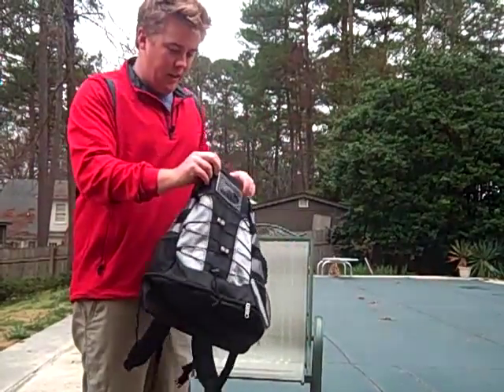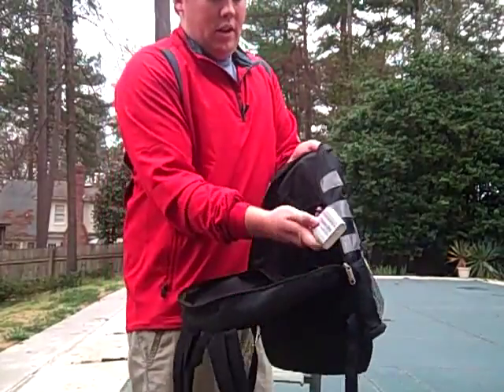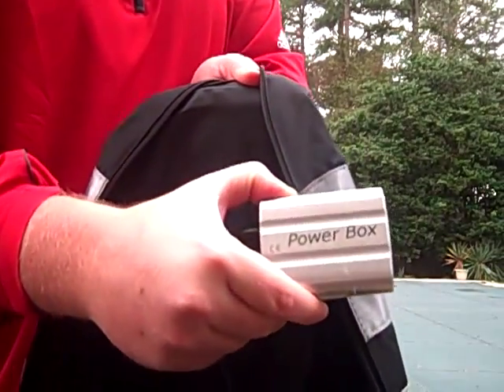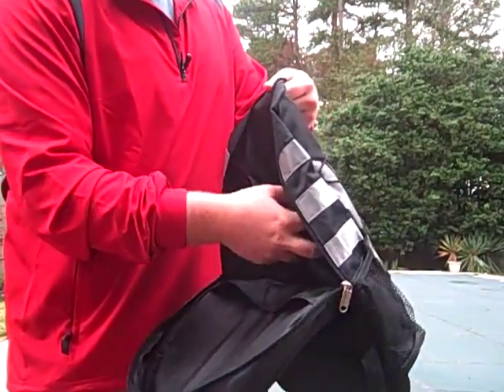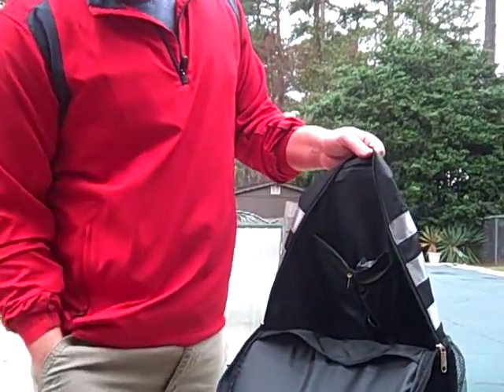The solar panel connects to a power box. You hook your iPod, digital camera, or cell phone straight into the power box. We're going to test the iPod today.